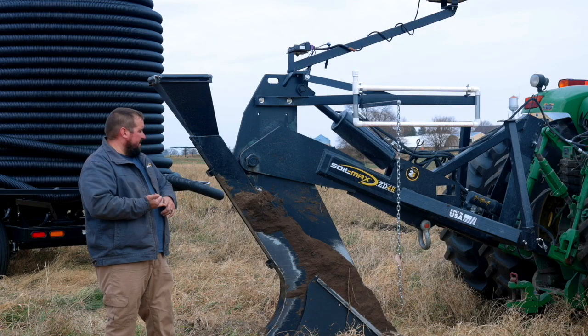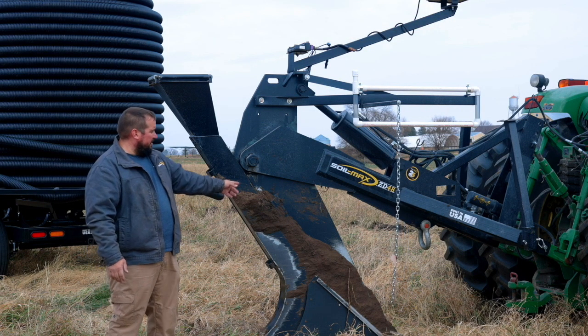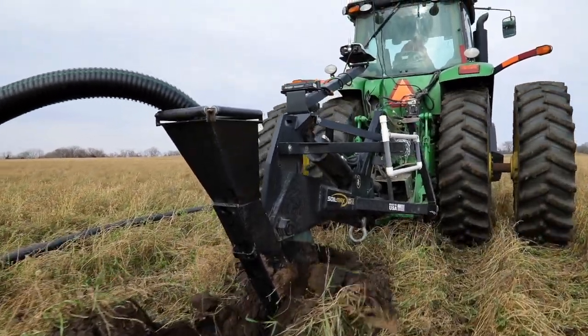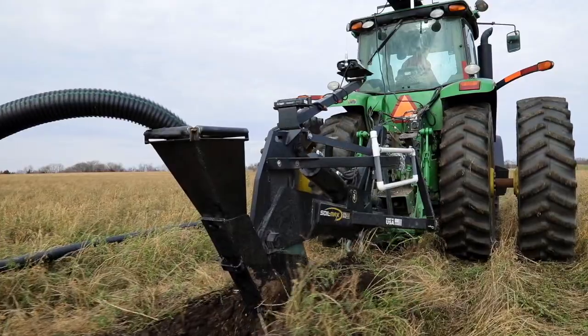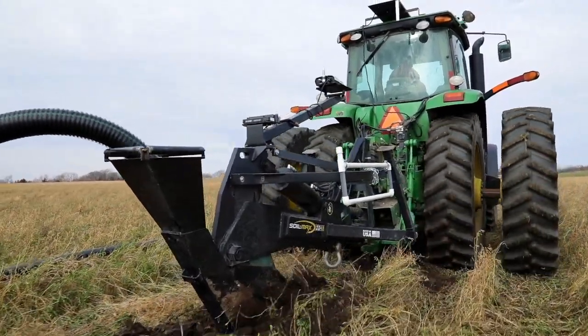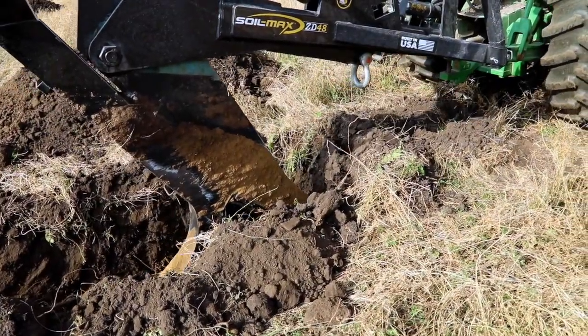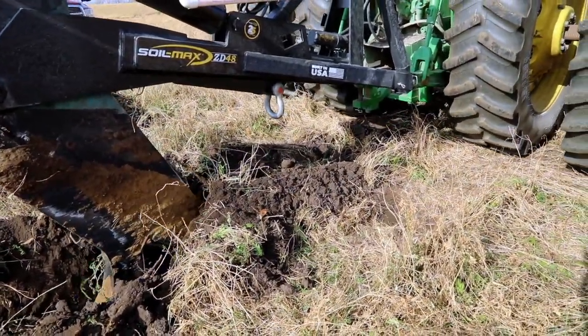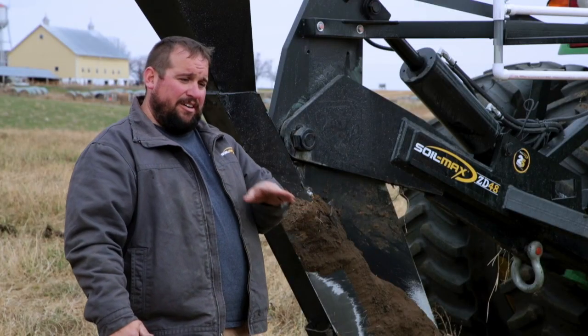All of our plows have a pivot point, which is right here. Where our tile comes out of the bottom of the plow is directly in line with that pivot point. So anytime our plow needs to make a grade change, or say you hit a rock and the plow comes up, that exit point follows the arc of the plow.